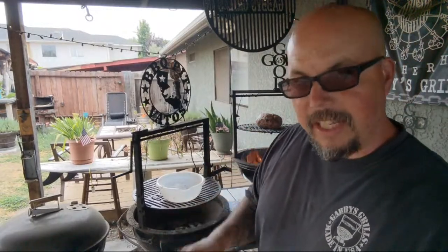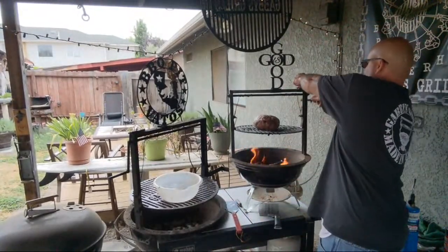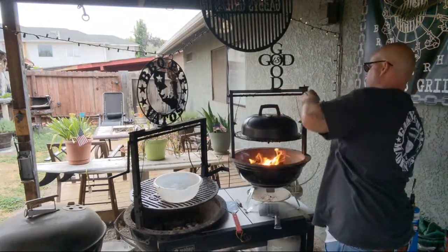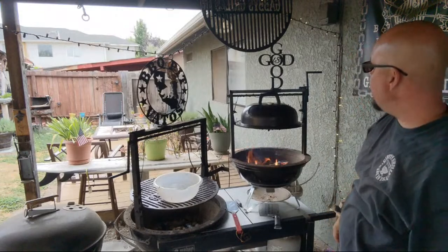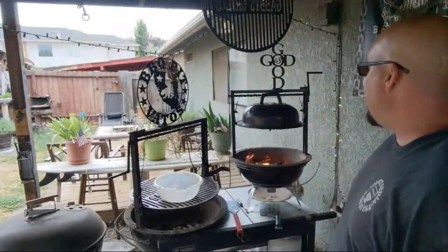Don't get me wrong, you can do it without the lid — you don't got to do it with the lid, but this is going to take you longer. So we're gonna do it with the lid today. You can actually control the temperature inside the lid by the height and size of the flame you got.